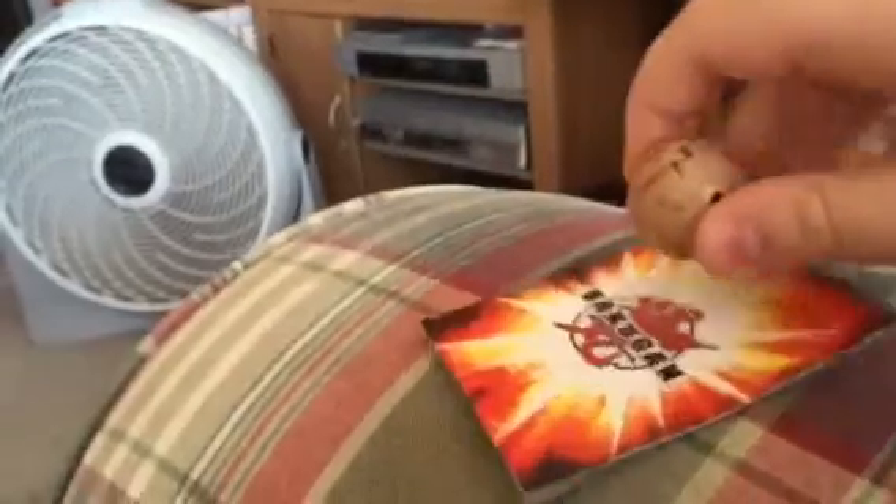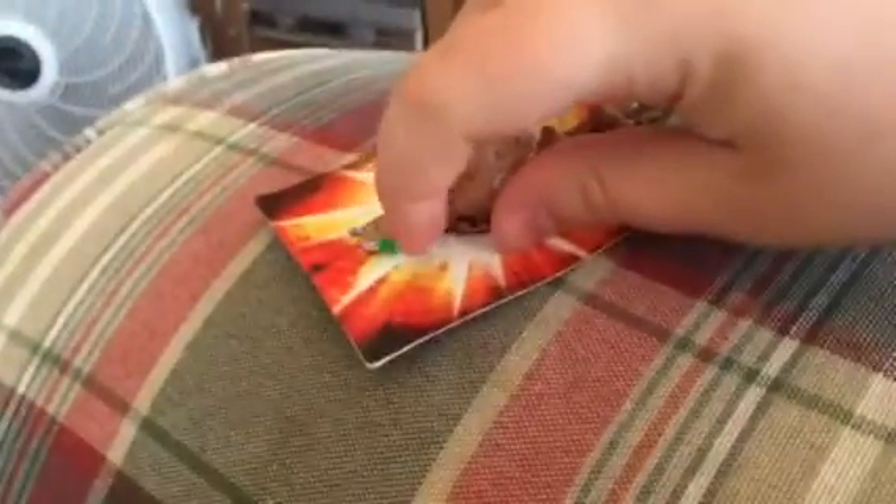Hello, it's me again, and today we're going to do a Subterra Centipoli. As you can see, these are two clues. This one is Subterra. It's a Bakugan.